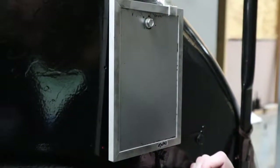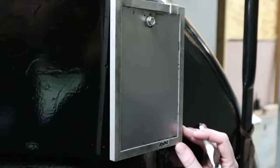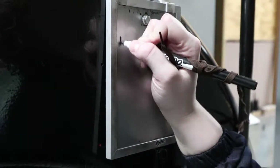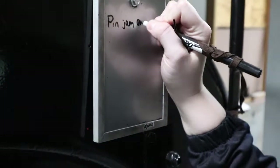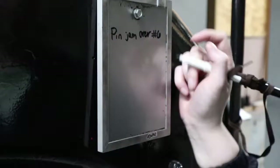Once you've finished clearing the pin jam, make sure to record what happened on the whiteboard on the back of the machine as well as in OneNote. You're going to write 'pin jam over' and then the pin number — so it was over pin number six. Then you're going to initial it and put the date.